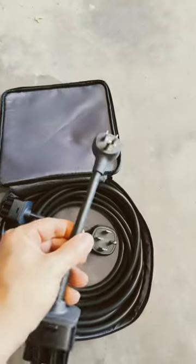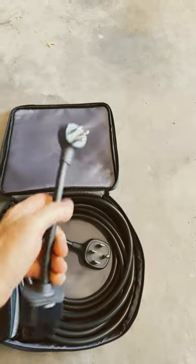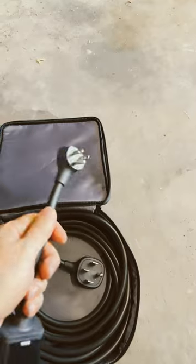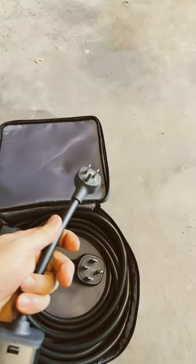The next adapter that's included is the 110 adapter. This will charge your car at three miles per hour. In eight hours you will have 24 miles of range. It's not very good but it is something.